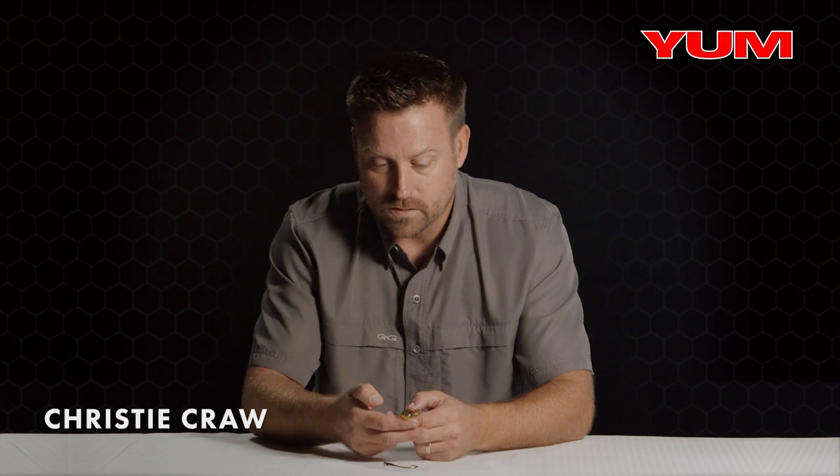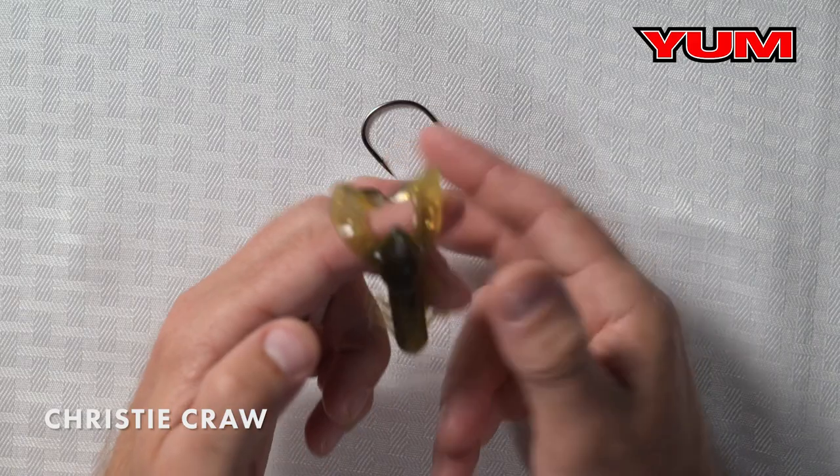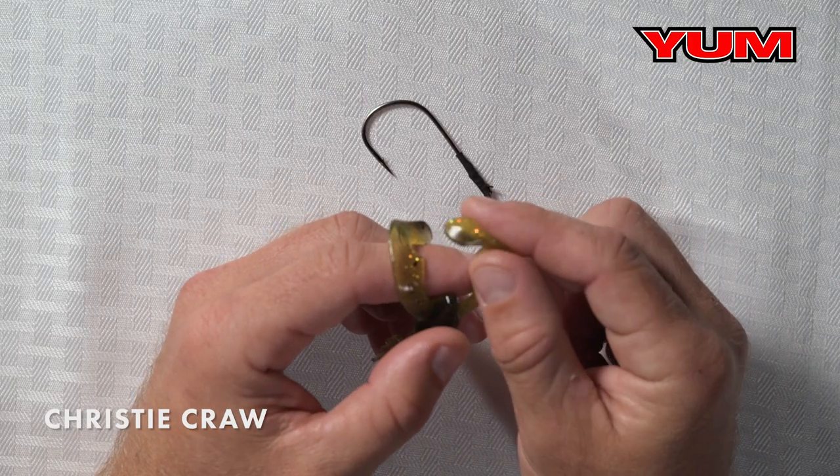Another great feature in this bait — and what I want to call out — is the flappers or the pinchers. A lot of the crawls on the market have really flailing, wild action. He wanted a more subtle action in this bait, and that's what you get because of these paddles right here. So instead of a flailing action, you get a nice fluttering action with the Christie Crow. It also doubles great as a jig trailer.